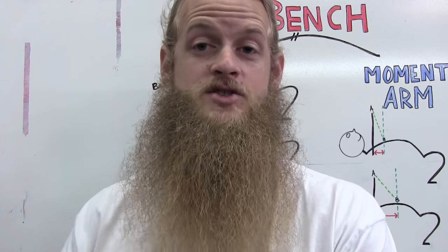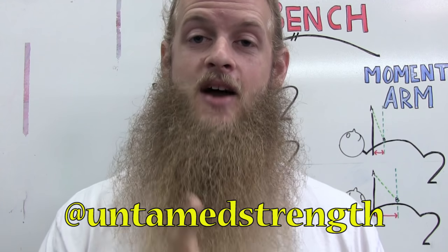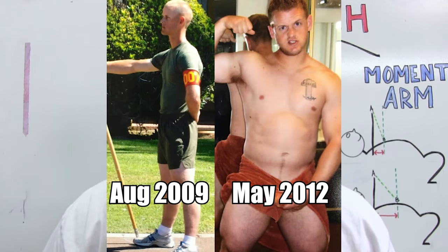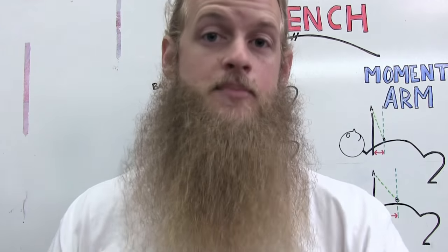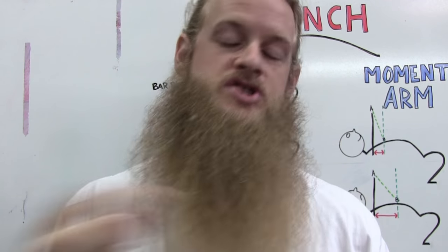What's up everyone. Before I get started, I want to let you know that I just posted a transformation picture on my Instagram at Untamed Strength. Go check it out — it's my bulking transformation from 165 pounds body weight to 255 pounds body weight. In the description I list my diet, what I was eating on a typical day-to-day basis.